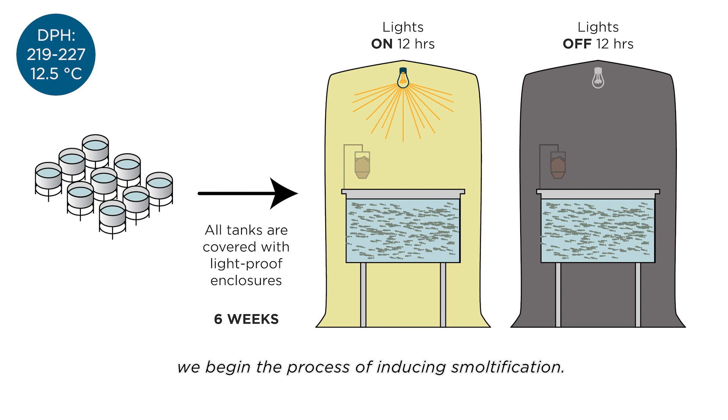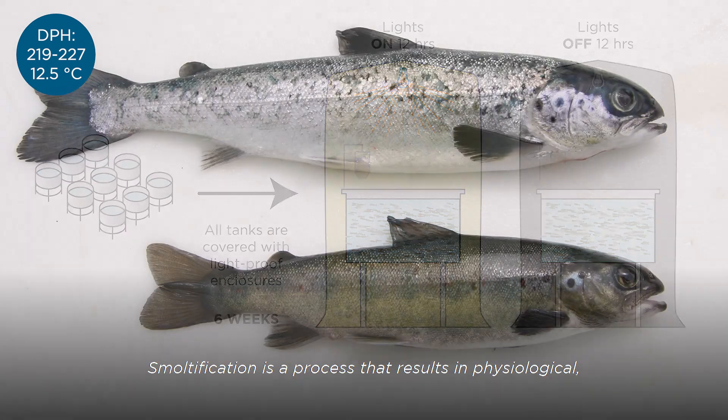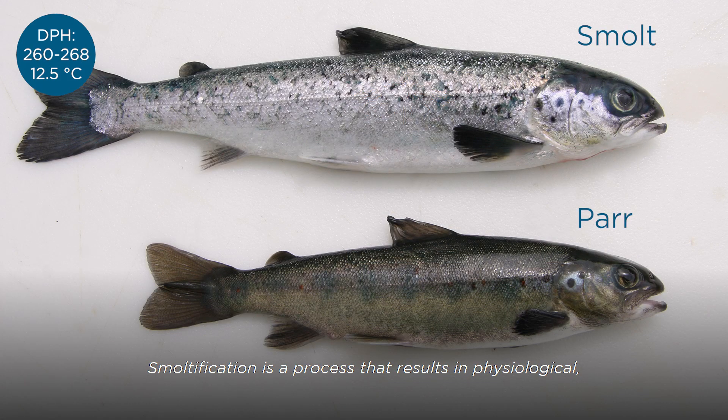All the tanks are covered with a light-proof enclosure and undergo a 12-hour light, 12-hour dark photo period, lasting for 6 weeks. Smoltification is a process that results in physiological, biochemical, and morphological changes. Once this process occurs, the fish are referred to as smolt.